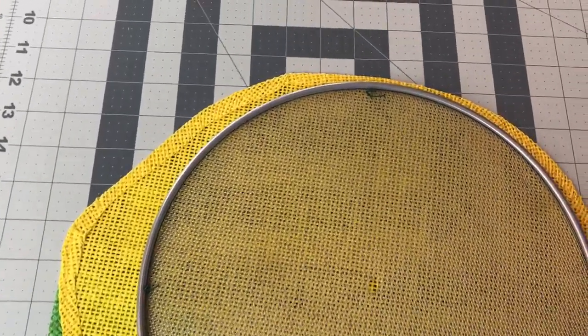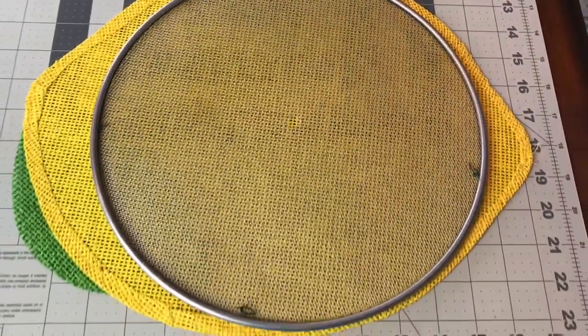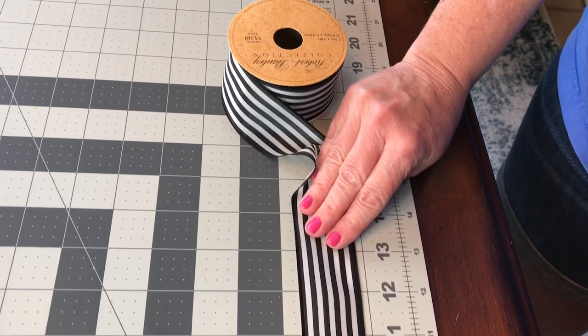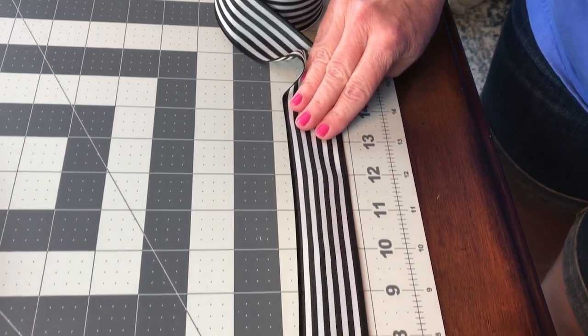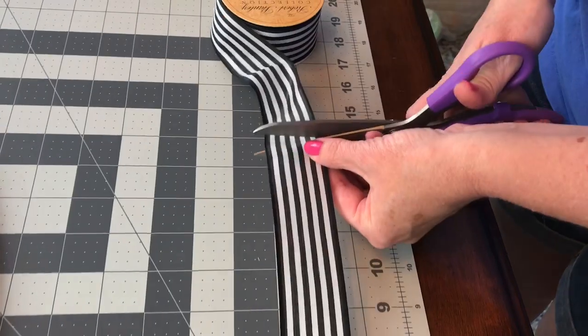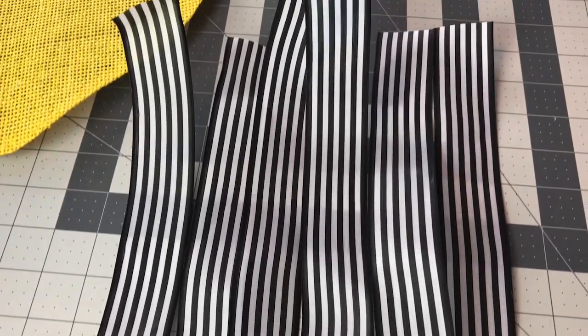You can cut a piece of felt to cover the back of the wreath so that the splatter screen does not scratch your door. This is 1.5 inch width wired ribbon from Hobby Lobby, and I'm just going to cut six strips at 13 inches. Here are my six strips, and you'll need a pipe cleaner also.